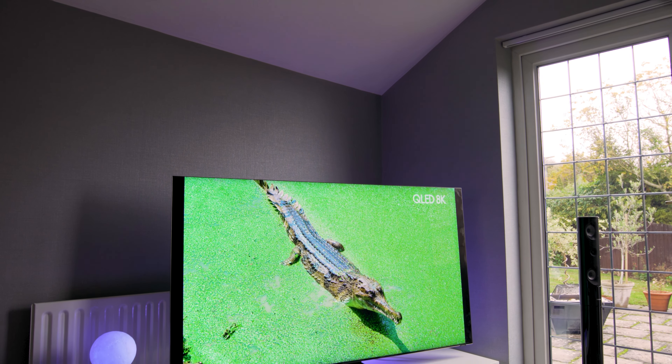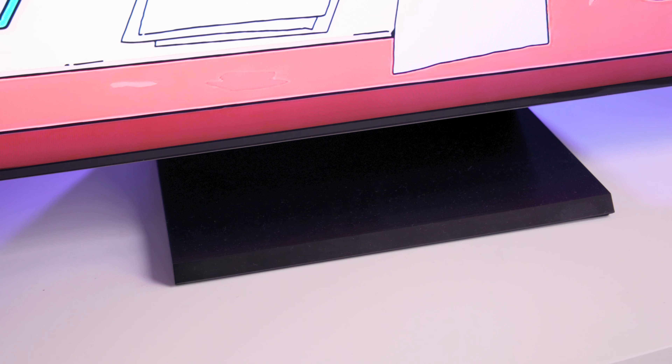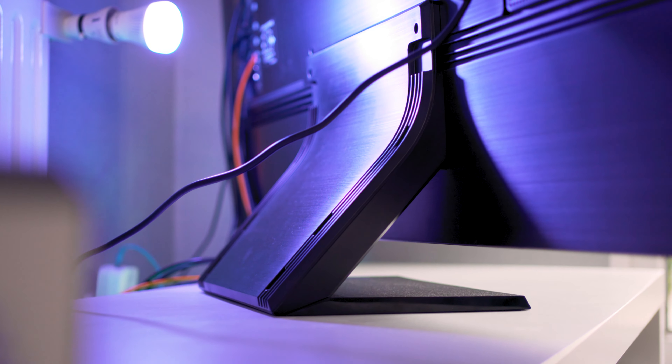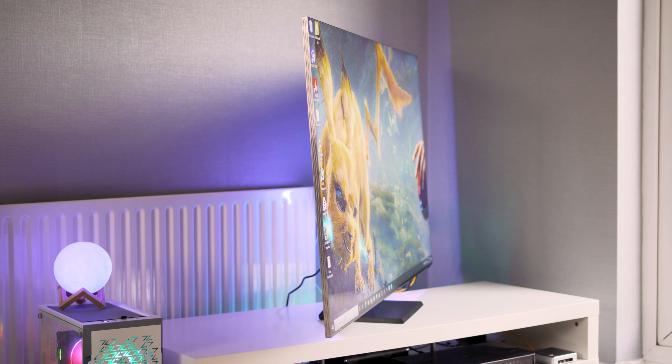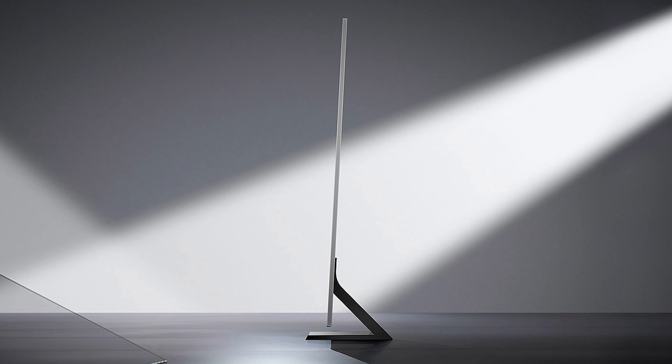It'll need two people to put together, or at least two people to get it out of the box. The stand itself is a bulky item but looks extremely fitting to the television — it's center mounted and needs eight separate screws: four to attach the two sections of the stand together and four more to attach it to the TV. One thing that did surprise me a little is how the Q900TS almost leans slightly backwards and isn't standing upright. I first thought I hadn't screwed the stand in properly, but looking at the Samsung website, that's really how it is.